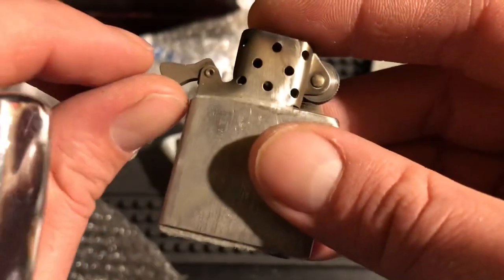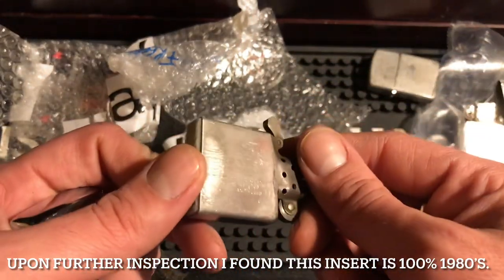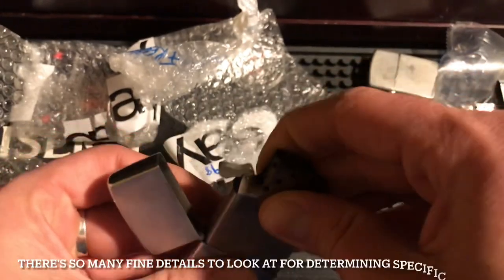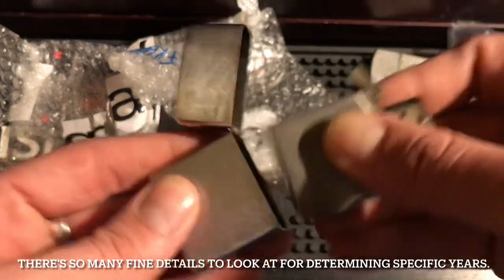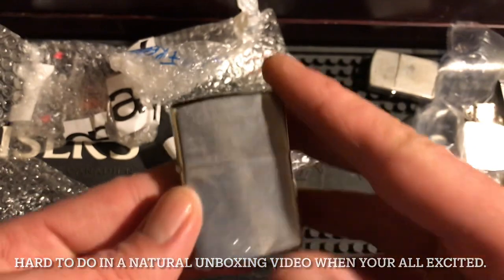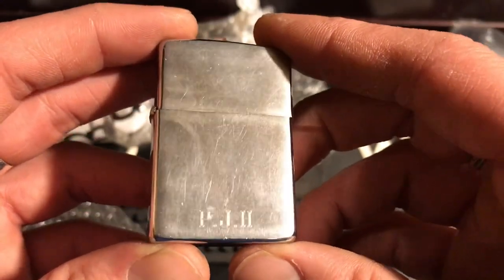It is a late '70s. It's late '70s because there's printing on both sides and it's got the squared-off cam right there — significant of the late '70s. Pretty cool, brushed brass. Oh, it's got initials on it — PJH. It's got a really tight hinge, little bit of an overbite but not a big deal. If I polish that chrome off, this would just be a regular brass lighter — I really like that.